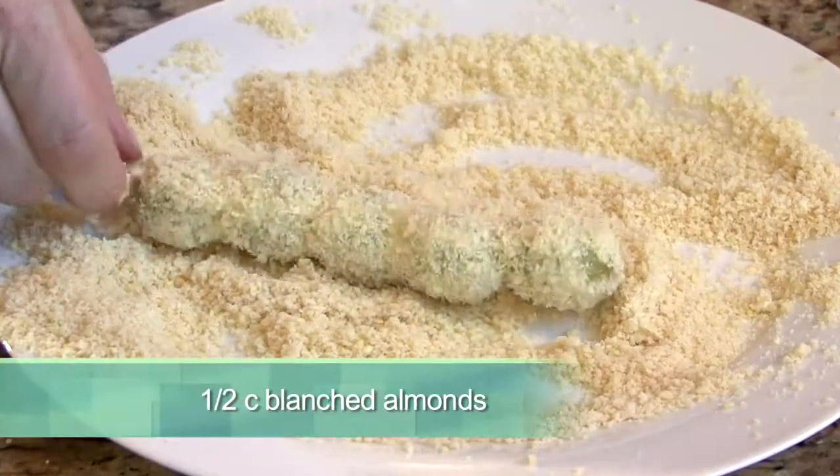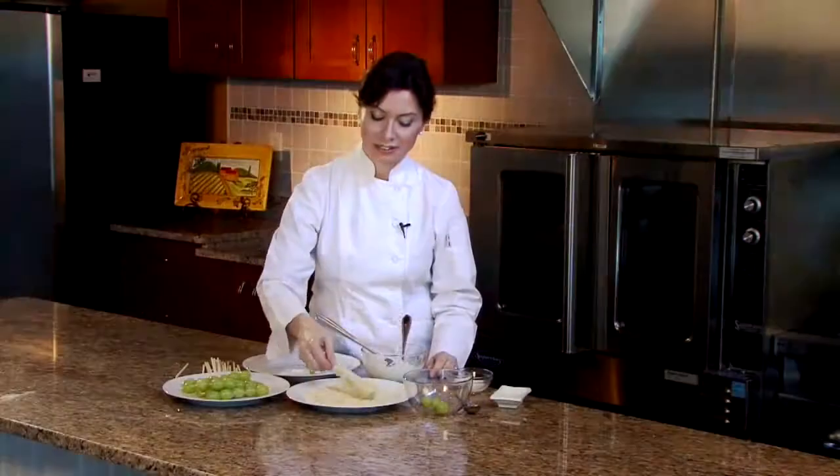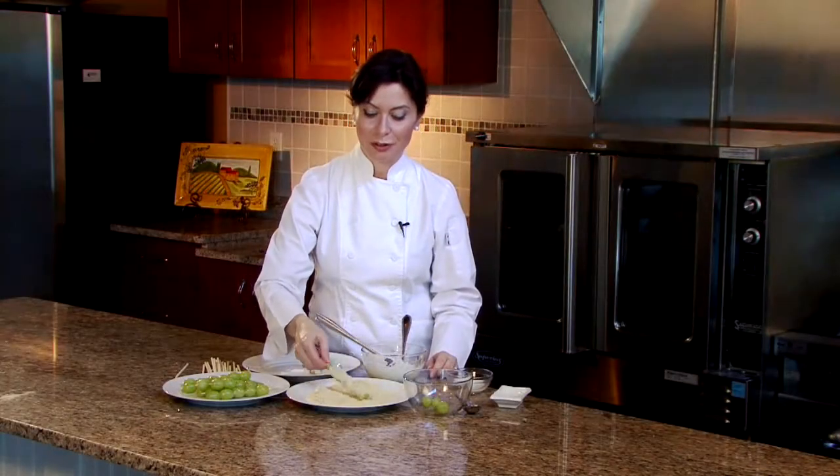Then we can roll this right into the almonds. Grapes and almonds have a lot of health benefits for people who have diabetes. Grapes are really good for our skin and they contain a lot of nutrients, and almonds have a lot of healthful fats.